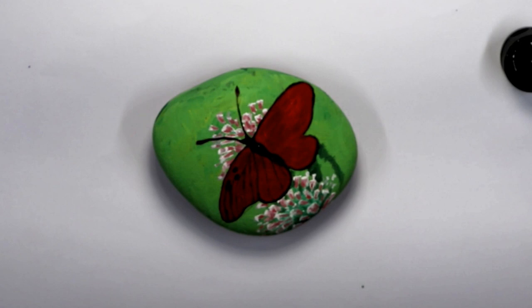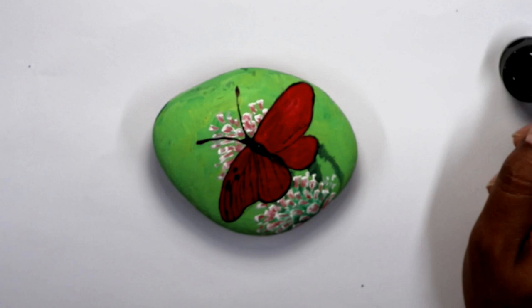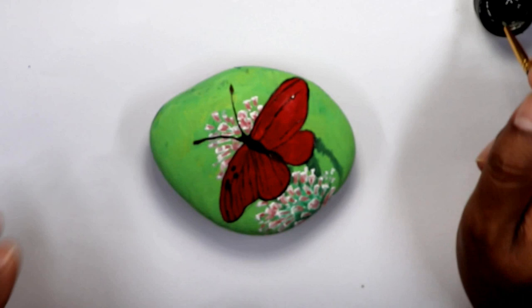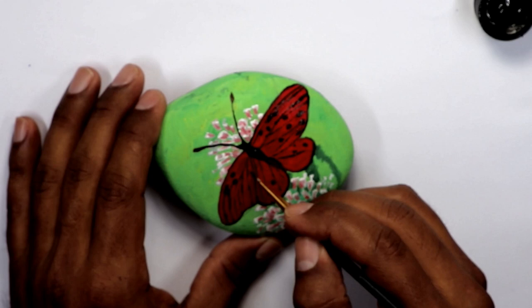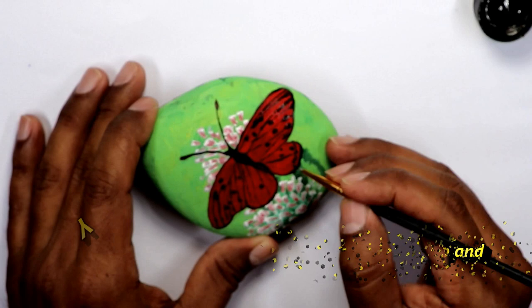I apologize for the focus of this video — I ran out of battery and when I used the camera again I didn't realize it was out of focus, but I'll try to fast-forward this part. I just wanted to show you some of the black areas and how I painted the lines and some dots.